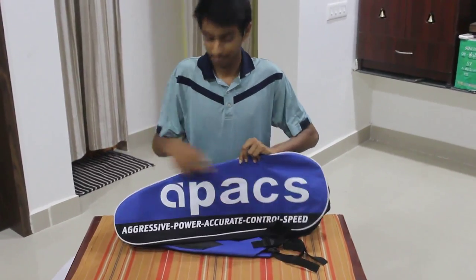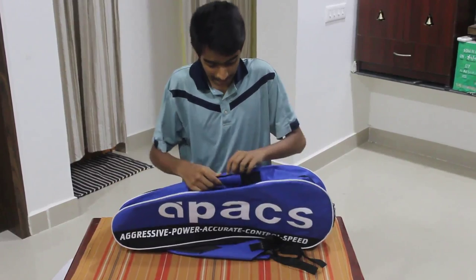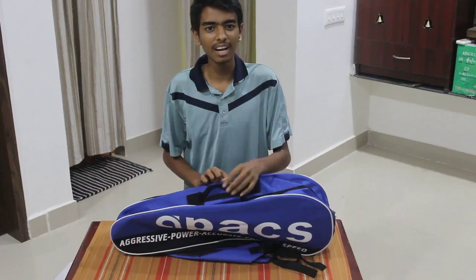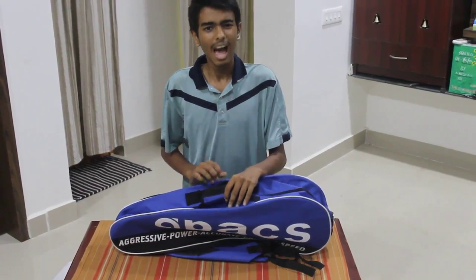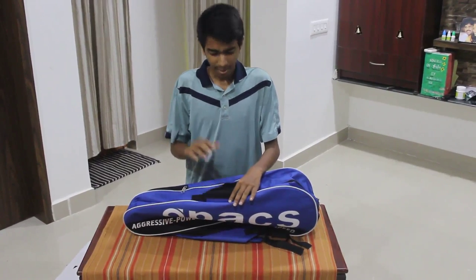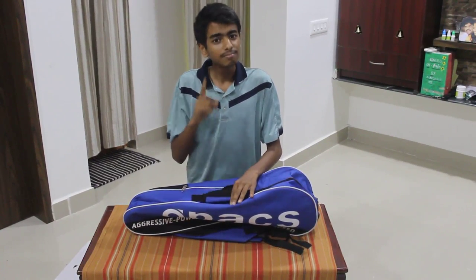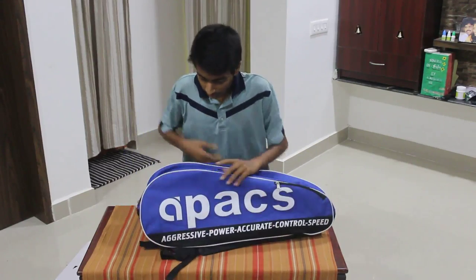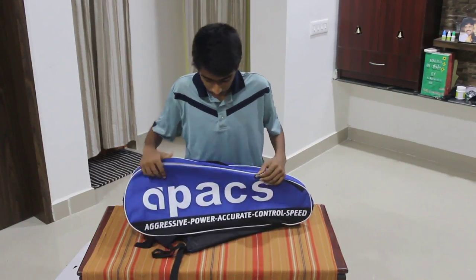APACS stands for Aggressive, Power, Accurate, Control, Speed. Compared with Yonex, Li-Ning, and all the other leading brands, APACS is quite a good competitor — they provide the same quality but for a lower price, and I like that.